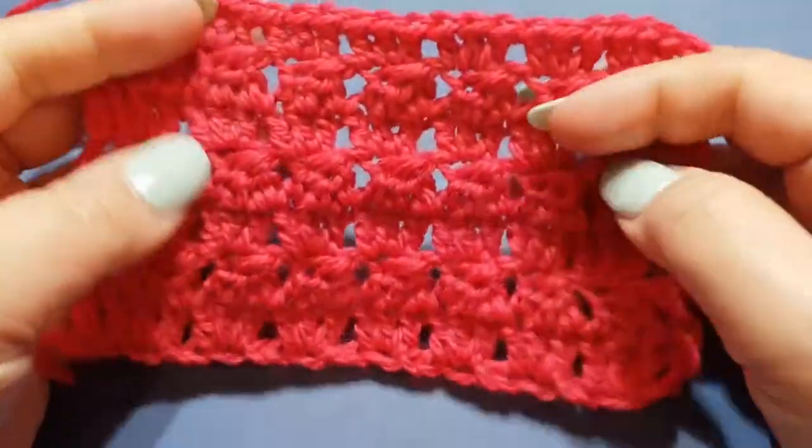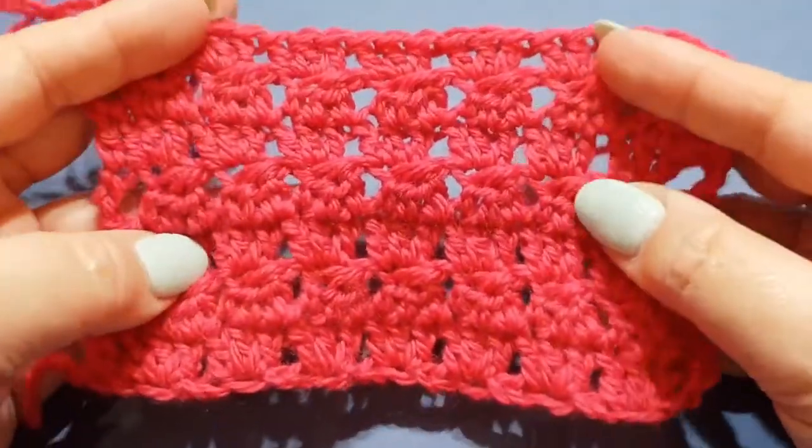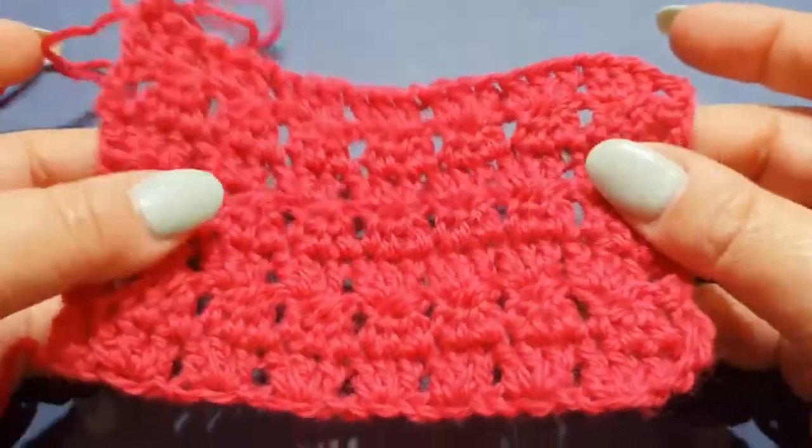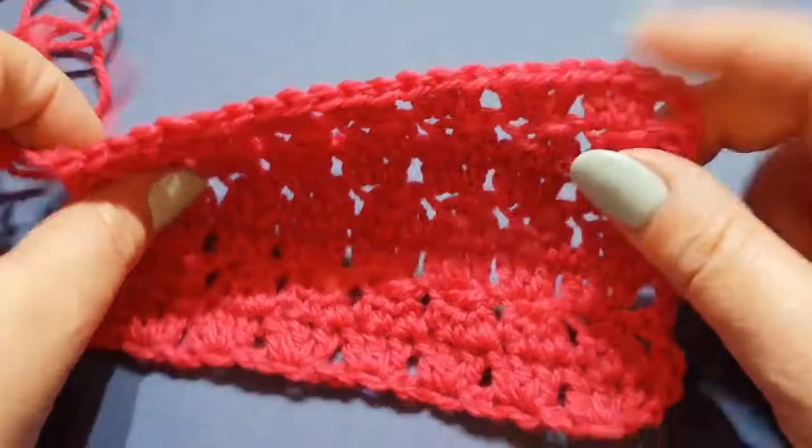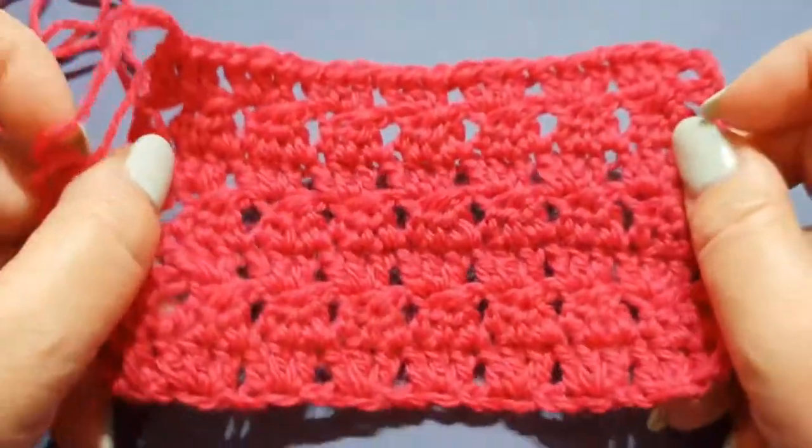This tutorial is for the beginner crocheter, so if you're an intermediate crocheter you'll fly through this. If you are a professional, I dare you to do it blindfolded just for fun!